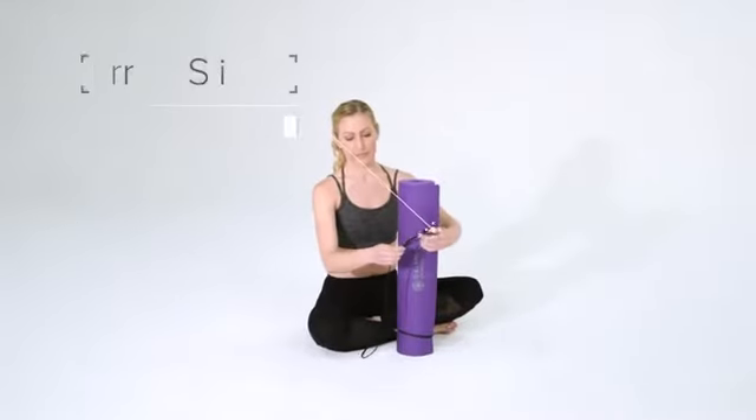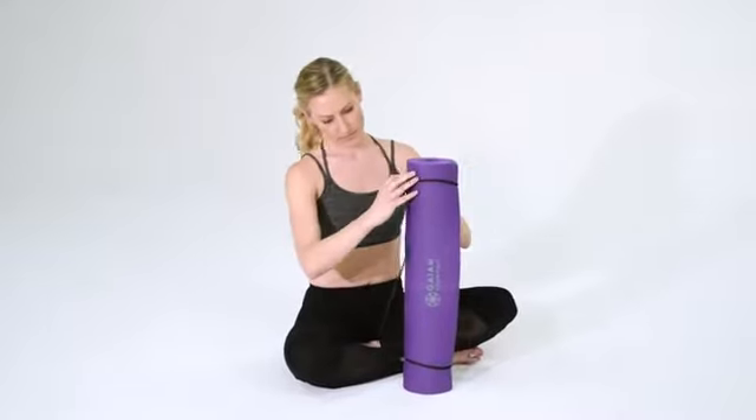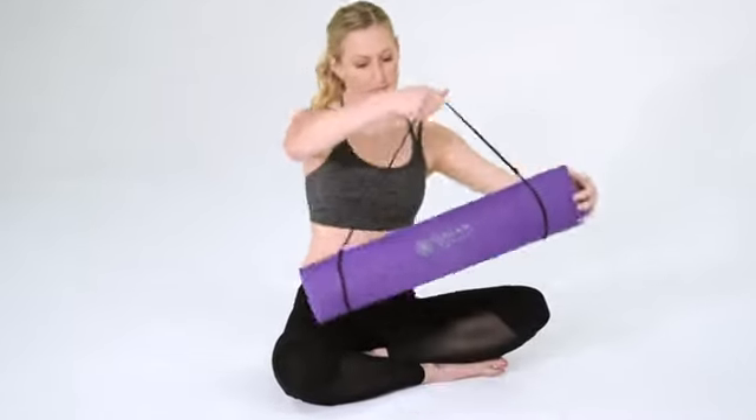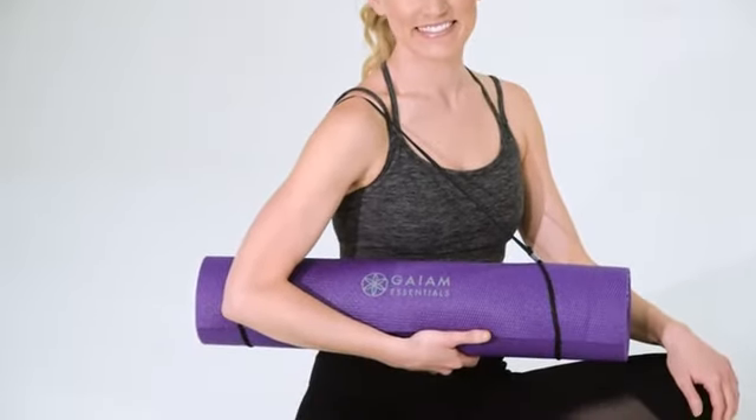The included carrier sling is great for easy transportation and storage. Simply slide each end of the mat through the strap loops and pull the clear clasp down to tighten. The Gaiam Essentials yoga mat and carrier sling is essential for your everyday practice.